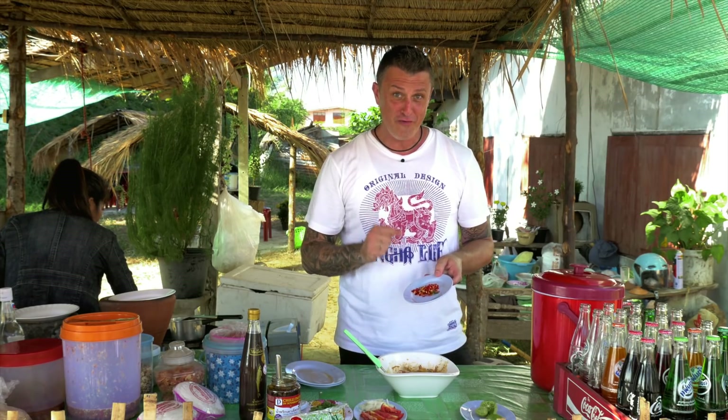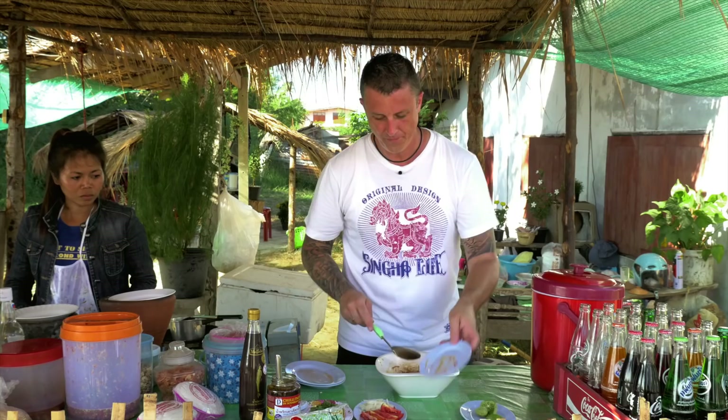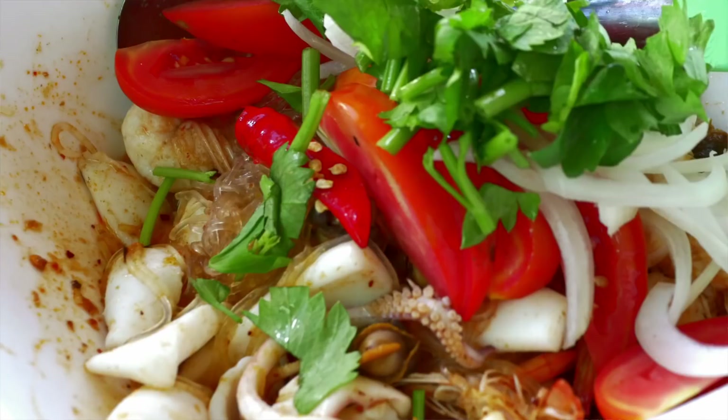Then our other fresh ingredients. We've got some fresh chilli — a lot of fresh chilli, nice and hot, really kicks the dish. Then some fresh tomato, but don't use cherry tomatoes — use the large tomato cut into wedges. Then white onion, nice and fresh aromatic. Some fresh celery herb. Mix it all together.